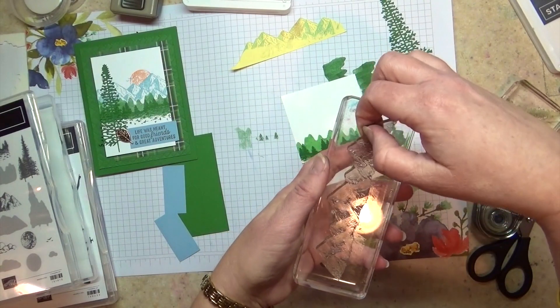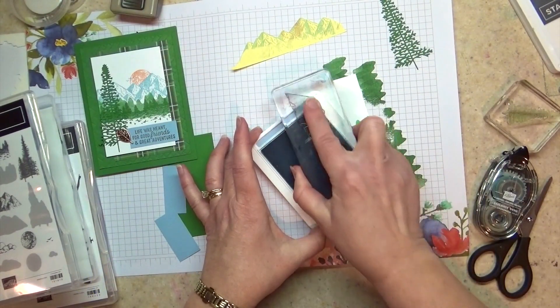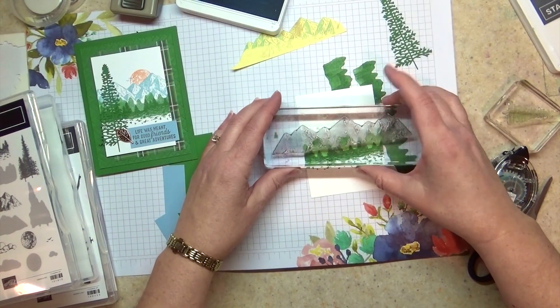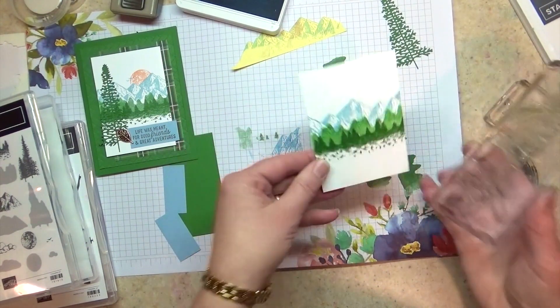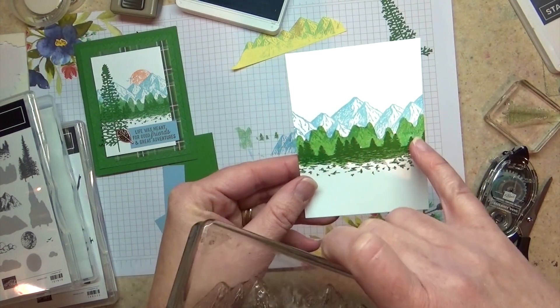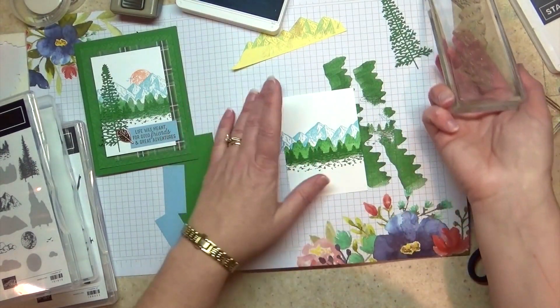Then the mountains I'm going to stamp in seaside spray — just the detail side. I'm going to put this down; I want it to fill in the gaps in the trees but it doesn't need to go too much lower than that. See how that mountain overlaps a tiny bit, but it's not a big deal — it just gives you some texture there. And that's going to be hidden by our tree anyway.